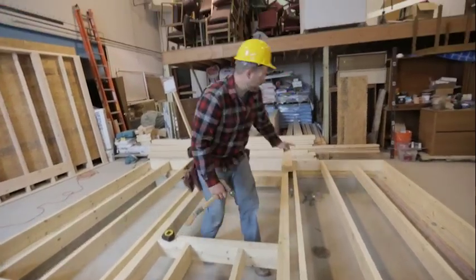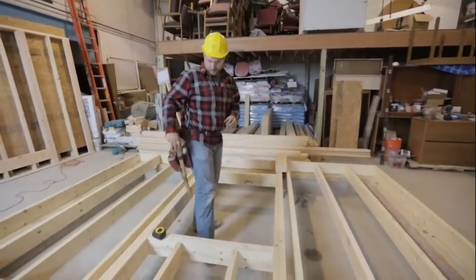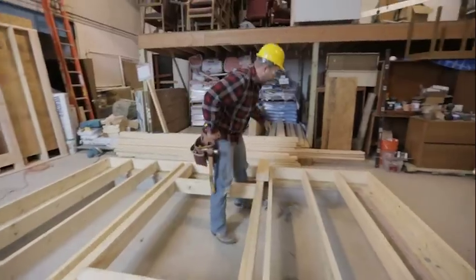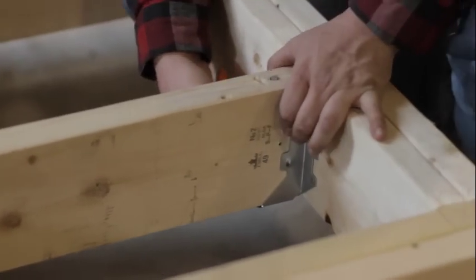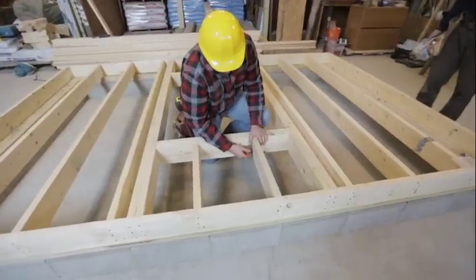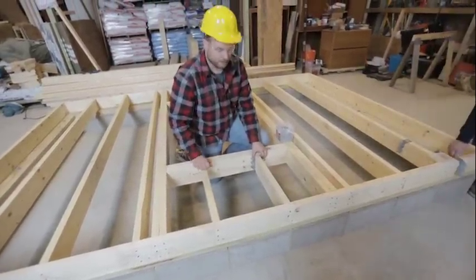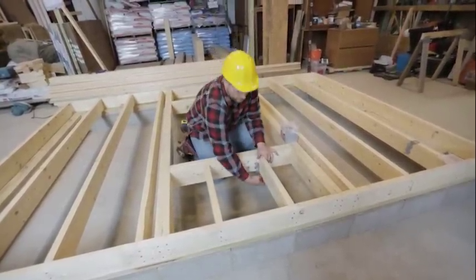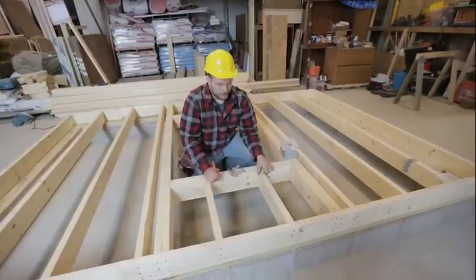We'll do the same thing on this side. I didn't finish nailing off our cripple joist here — that's going to be okay because we're going to end up putting what's called a joist hanger on here. This is where all of our support is actually going to come from. Once we put these on, this joist gets attached to our header and we drive two nails on both sides at a toenail angle. If we went and did toenails right off the bat, we'd have those nails in the way when trying to put on our joist hanger, so I like to leave those out.